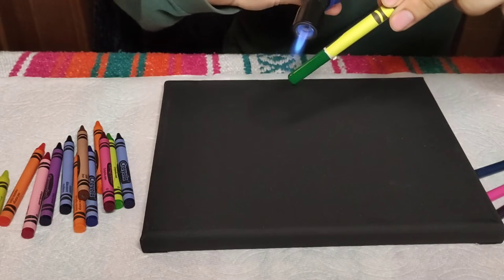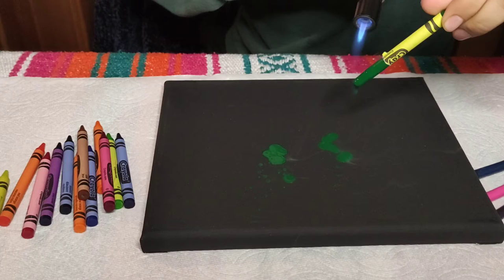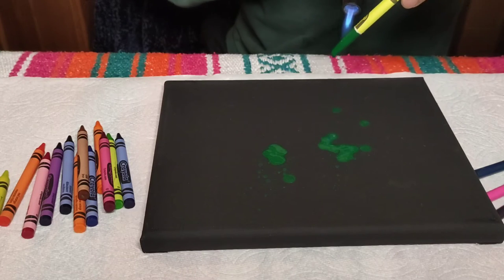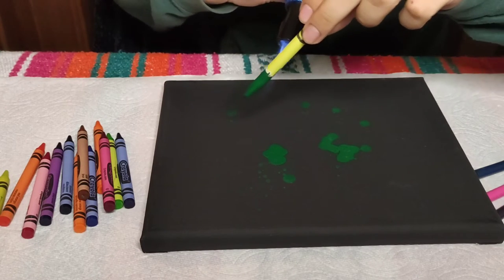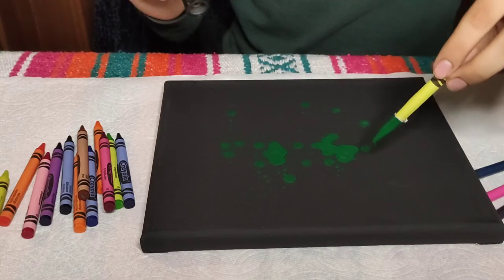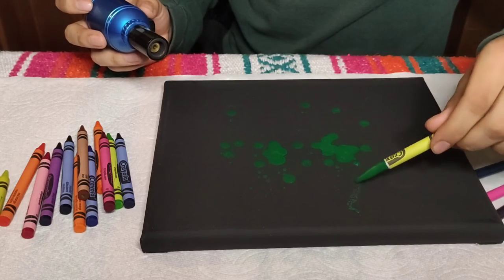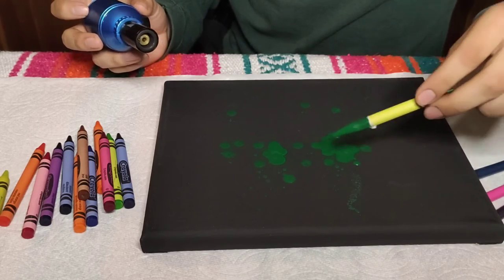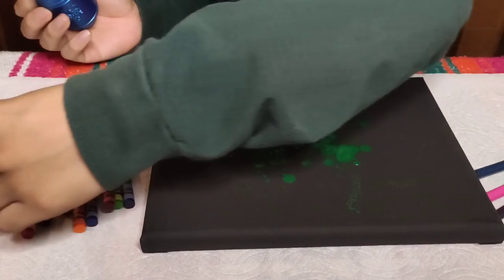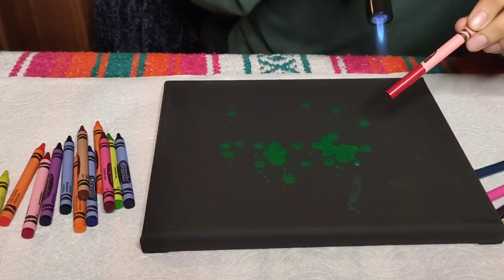Oh yeah, that's hot - maybe just point it that way instead. I think maybe this might be too hot, but we'll figure it out as we go. I think I like the drips more - the drip pattern looks pretty nice.